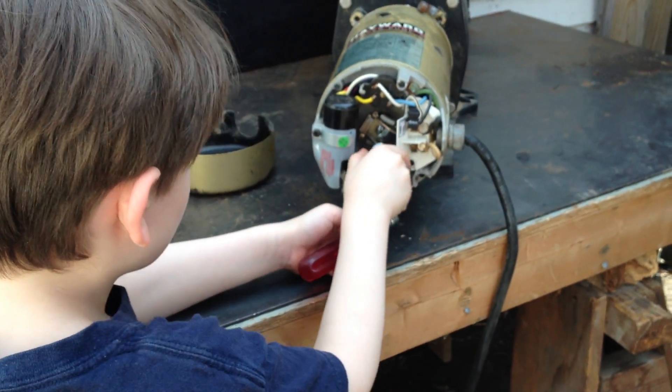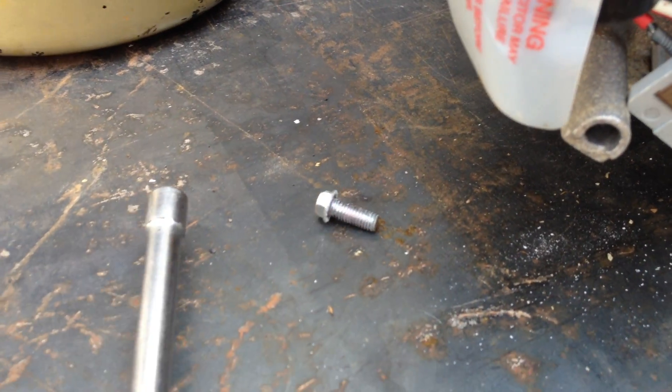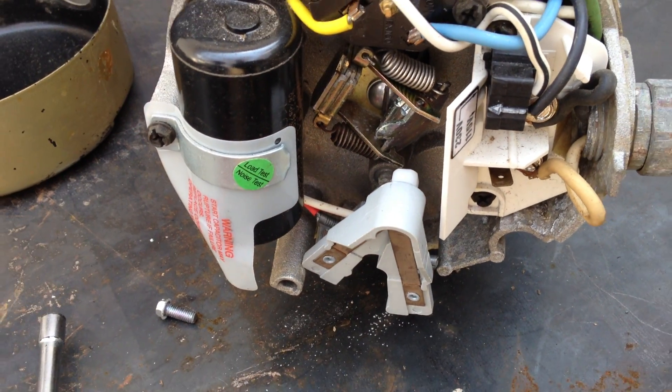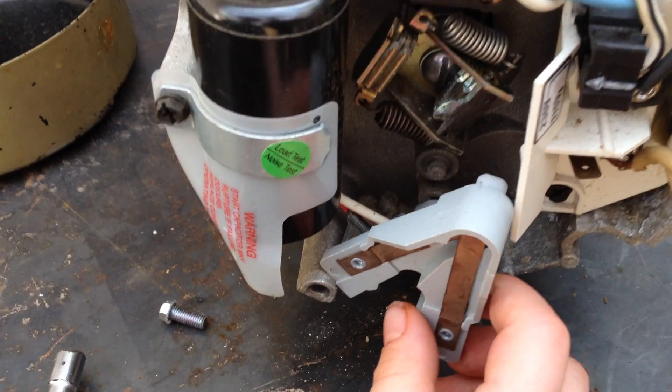All right, good job, Joseph. Here he goes — and just like that, now you can see the little screw fell out. Excellent job, sir. Give yourself a hand. Now go ahead and move that motor switch for them so they can see it move. So you can see the motor switch just comes off just like that. It's now disconnected.